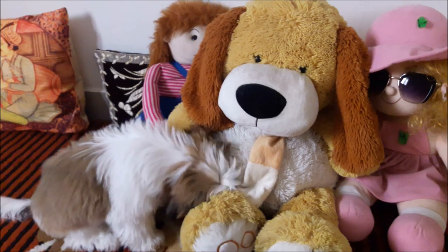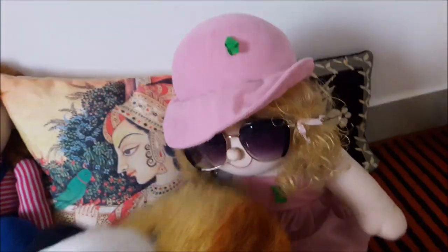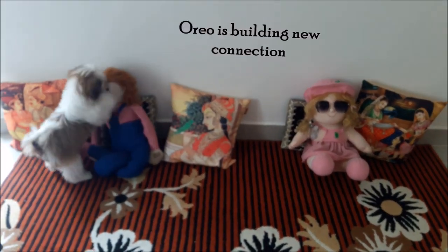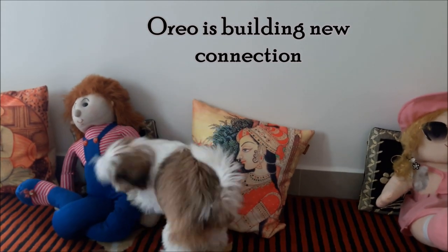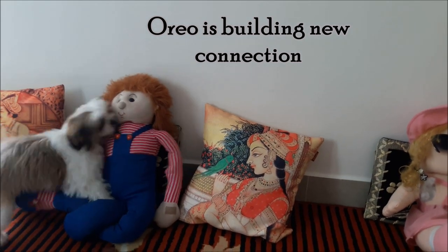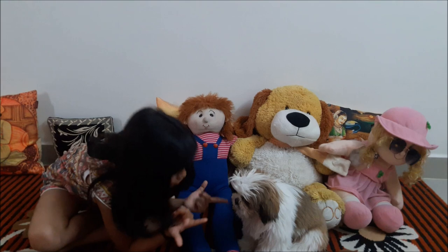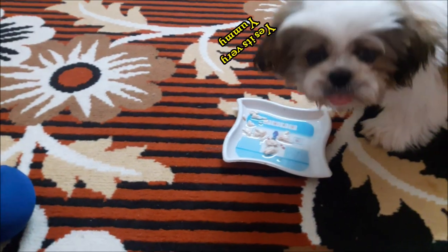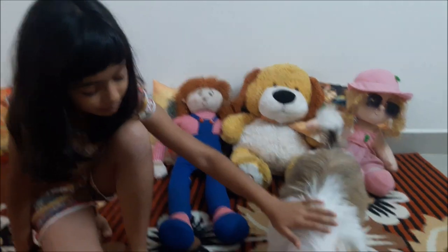I will get the Chicken Soup. What are you doing Oreo? Oh you like Jack! I think Jill is feeling shy. Oreo, do you want Chicken Soup? Oreo it's yummy! Good boy Oreo!